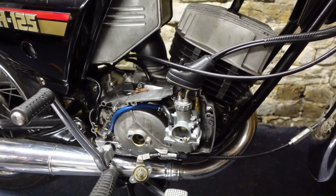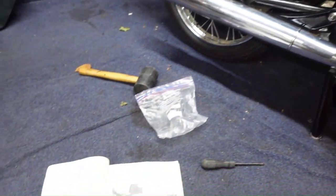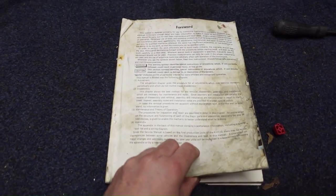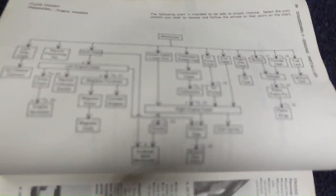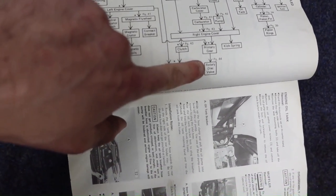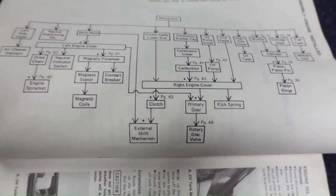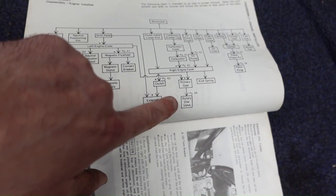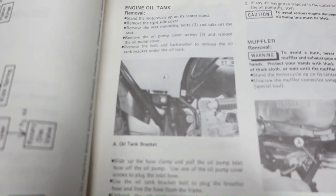If you know what this kind of bike is called, let me know in the comments. I've had to do something I normally never do - consult an owner's manual. This one's clearly been very well used and it's going to be a Bible for me on this one. Here's a pretty interesting diagram showing me what I need to do. The mechanic from Kawasaki said the rotary disc valve is broken, and this book says to access and take off the rotary disc valve I need to take off all of this stuff first, starting with the oil tank.